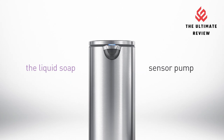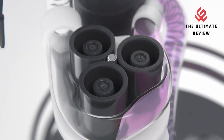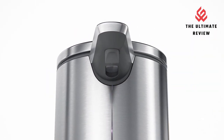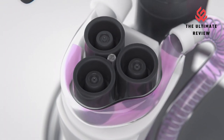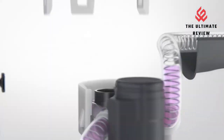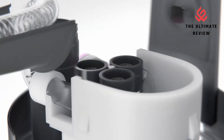No batteries needed. The recharge plug on the back is easy to access, and one charge lasts up to three months. Waterproof for easy cleaning — with an IPX6 D7 rating, you can rinse the pump in the sink. Perfect for hand sanitizer: the Simply Human Soap Pump can also be used with hand sanitizer as well as soap. If you want to buy this product, please check the comment or description link.